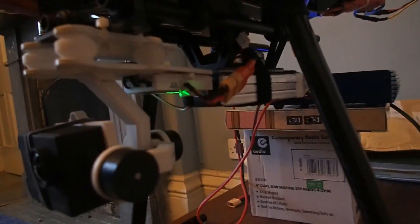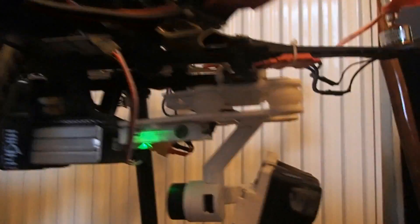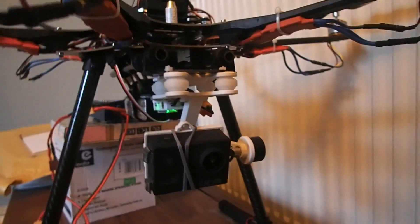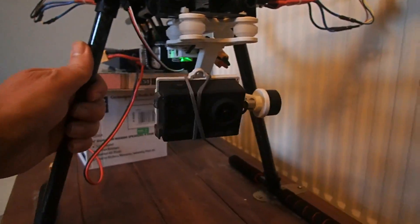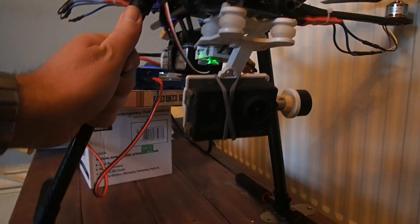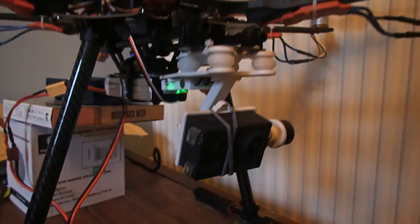I've actually got my gimbal running off a second battery which is sitting up on top of the flight battery. There we go — the gimbal is powered up and has done its thing. I can't move the drone far because it's plugged into the charger at the back, but you'll see now if I move the drone the gimbal is working, very happy just doing its own thing in automatic mode.